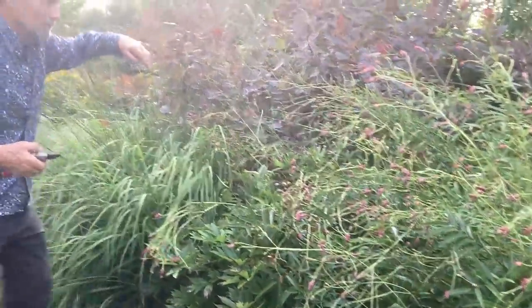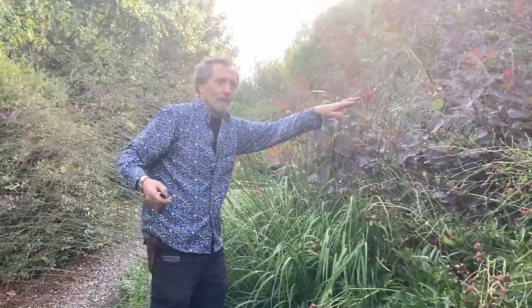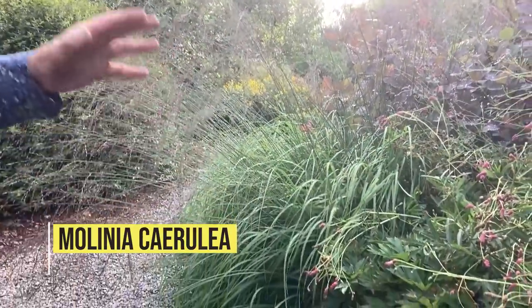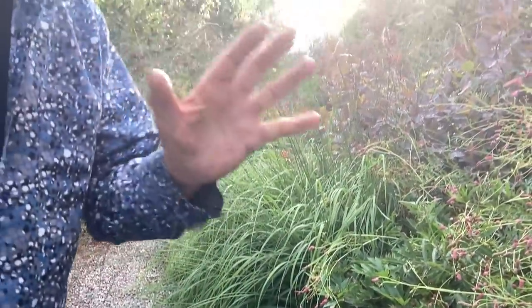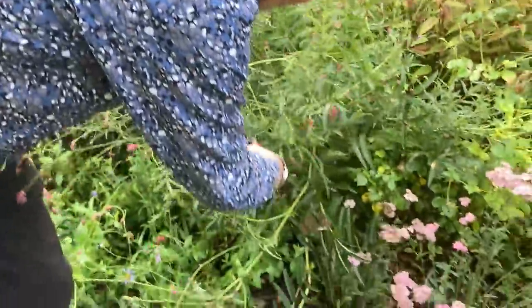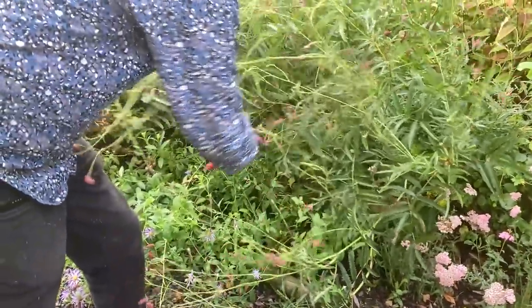Look at this — that's Molinia. That's a little seedling I found growing in the gravel and I stuck it in — I thought it looked good. That's the purple moor grass. Very good if you have any type of soil that doesn't dry out, because they're native to Ireland and native to bogs. They are very elegant.